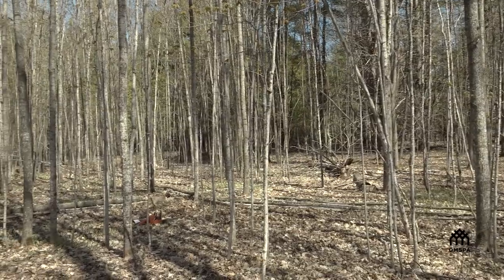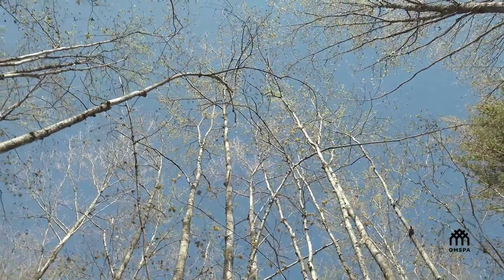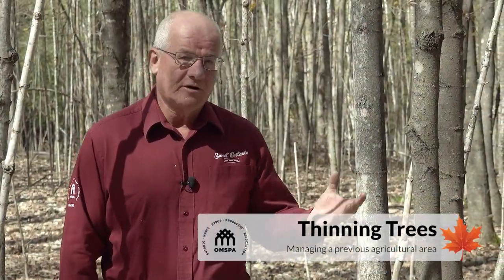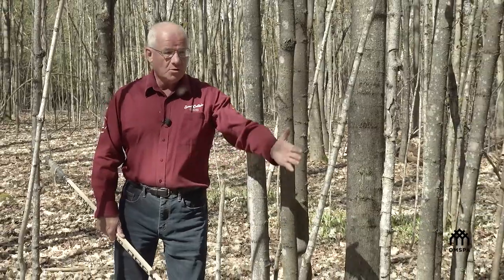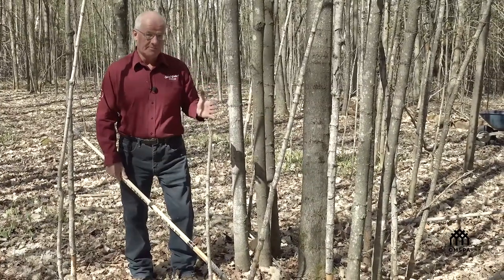Maple will grow aggressively from little saplings into poles into larger trees, but obviously some assistance of thinning will help. The first thing we advise that landowners do is to start thinning when the saplings are small. Try to determine a potential future crop tree — one that can turn into a tappable maple. Some of it is the art of the obvious, so taking out smaller, more diseased, damaged, or dead trees at the beginning is wise, then leaving some of the trees around it to determine your best crop tree.